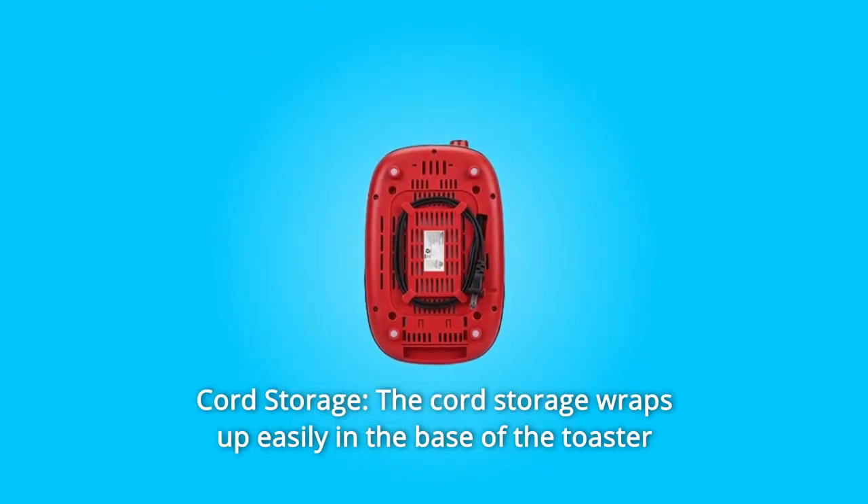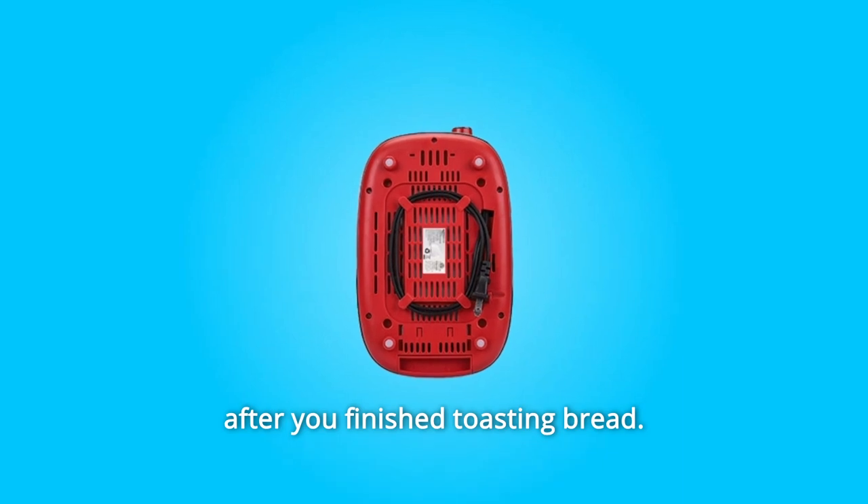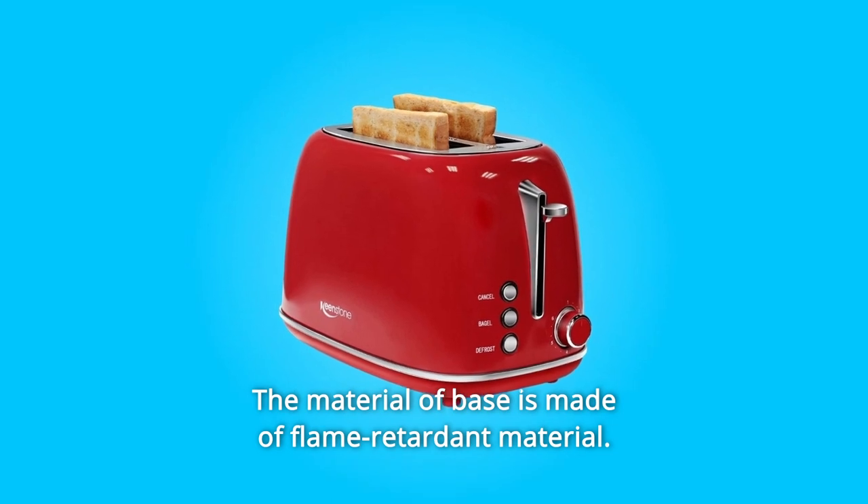Number 5: Cord Storage. The cord storage wraps up easily in the base of the toaster after you've finished toasting bread. Built-in anti-slip rubber feet; the base is made of flame-retardant material.